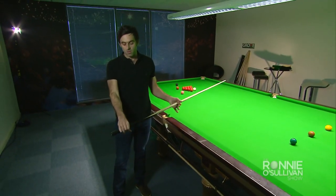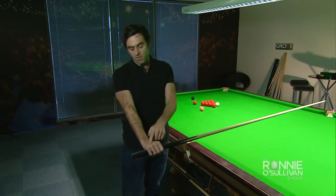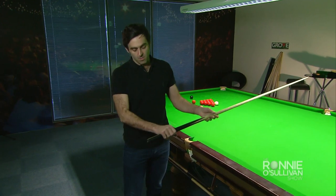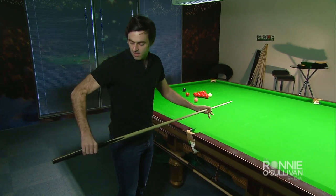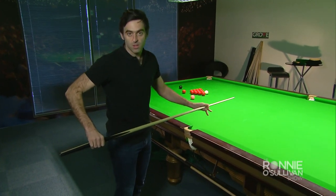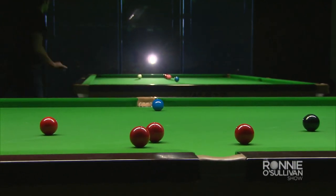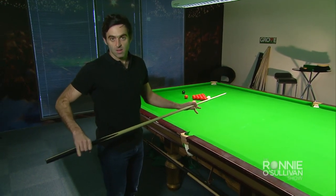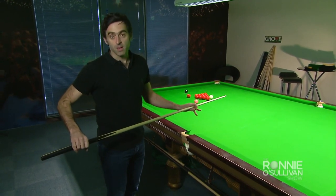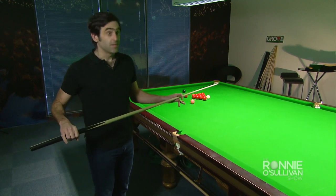I always make sure that when I'm addressing the ball, my right forearm is parallel — not too far out, and not too far inside. I think of it as a neutral position. For anyone trying to advance in the game, I think that's a good routine to have. I'm not saying one way is right or wrong, but this is what actually works for me and I haven't done too bad.